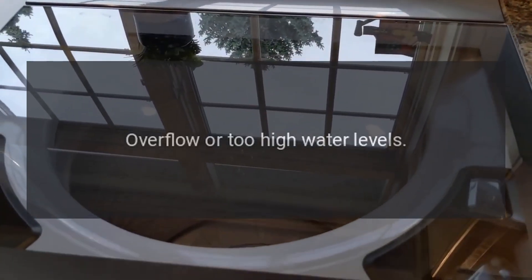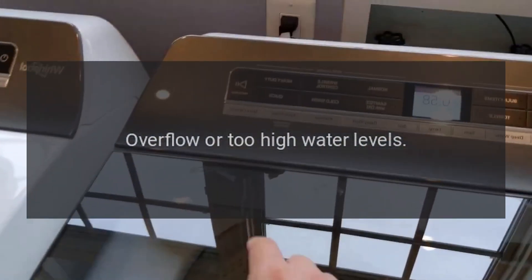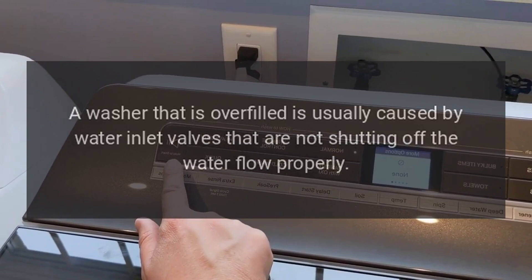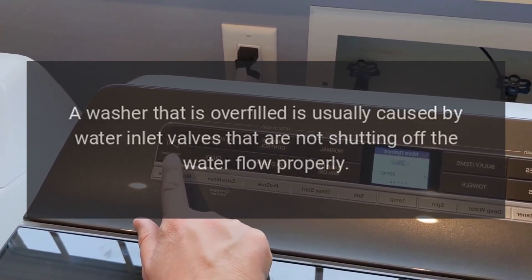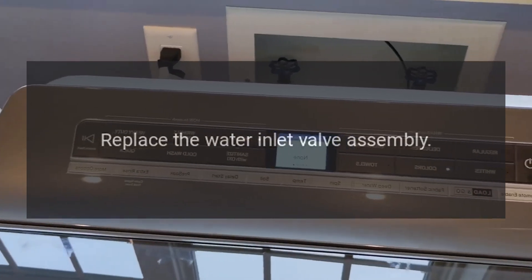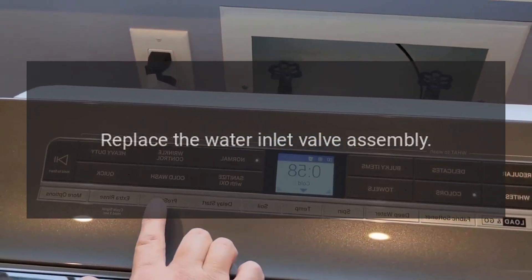Code OE — Overflow or too high water levels. A washer that is overfilled is usually caused by water inlet valves that are not shutting off the water flow properly. Replace the water inlet valve assembly.